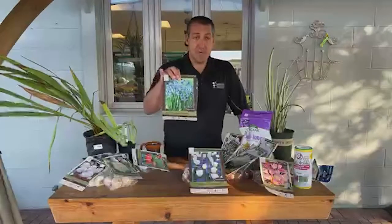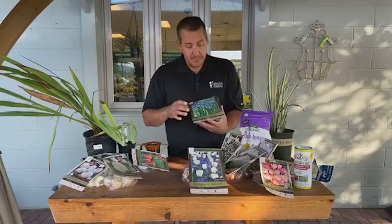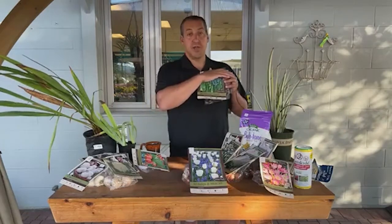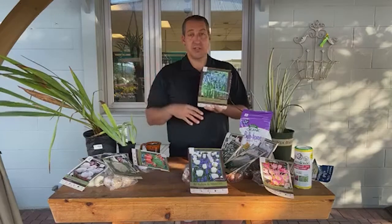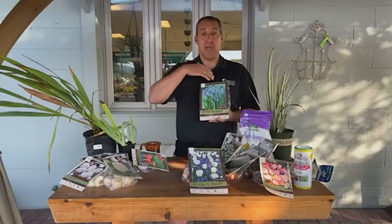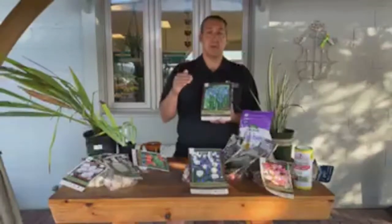I mentioned the Siberian squill — also just called scilla (S-C-I-L-L-A). These are the ones I get phone calls about every spring, when people see someone's lawn as a blanket of purply blue. People come in with pictures asking what that flowering blue lawn is — and this is exactly what that plant is. Some customers have planted them in the grass; they come up early in spring, bloom, and then the foliage is left up for a few weeks before they start mowing the lawn normally.